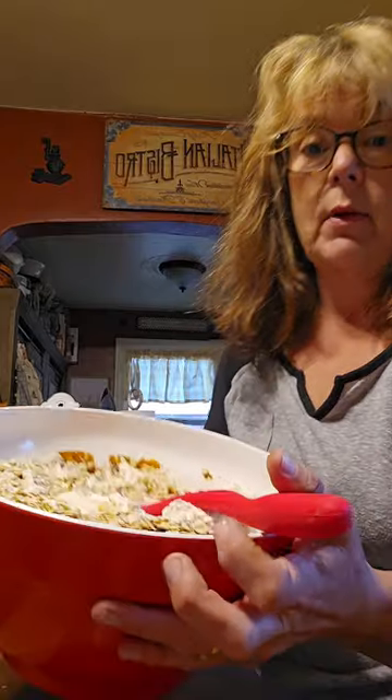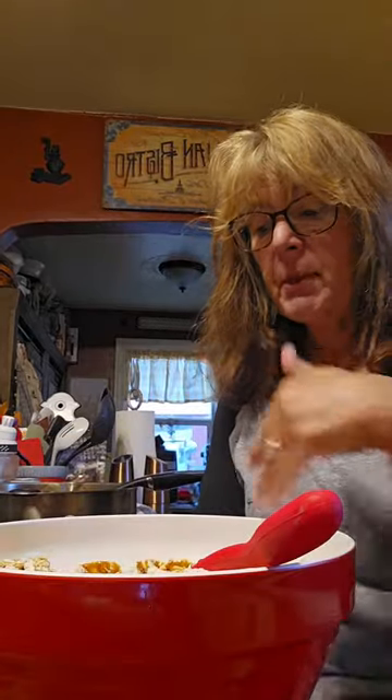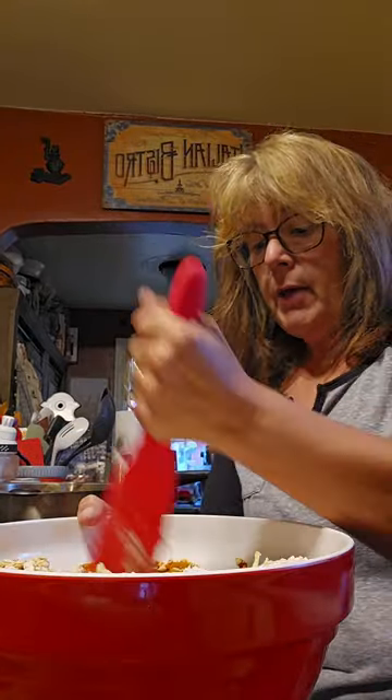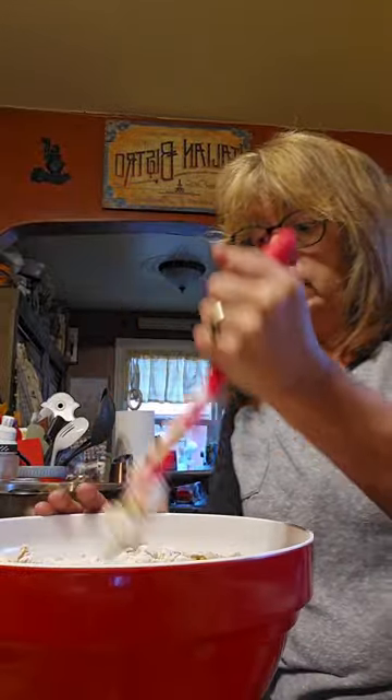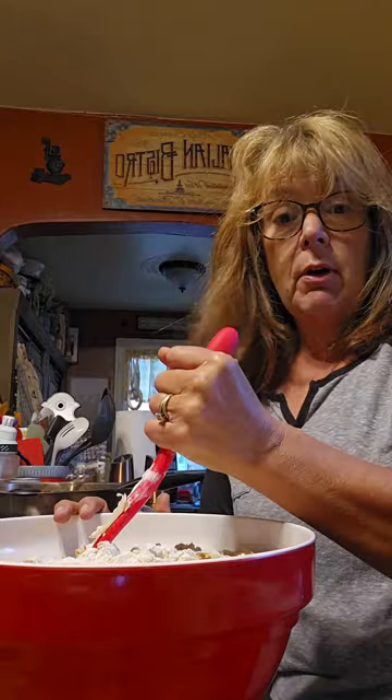So basically this recipe calls for zucchini, oats, flour, molasses, and water. And that's it. So I added it all in here. I'm going to stir it up and get it going. Then you roll it out and bake them at 350 for about 40 minutes and then you have dog treats. I'll come back to you when I'm getting ready to roll them out.